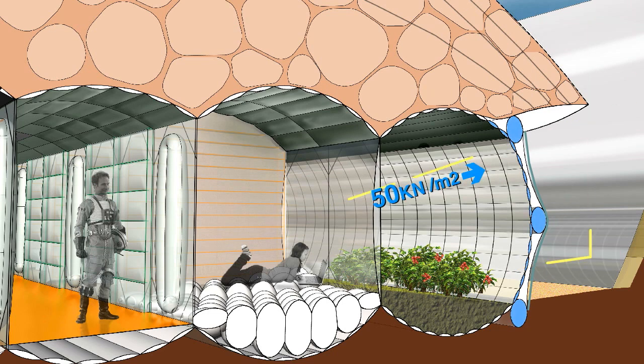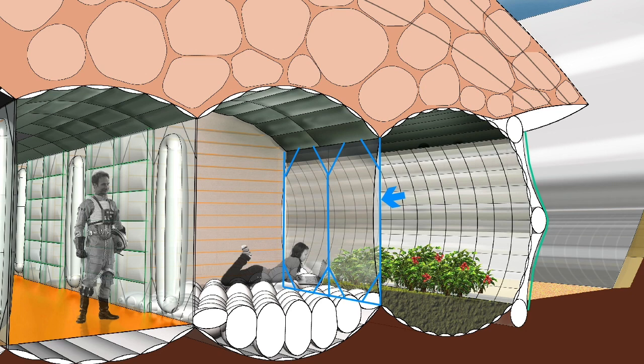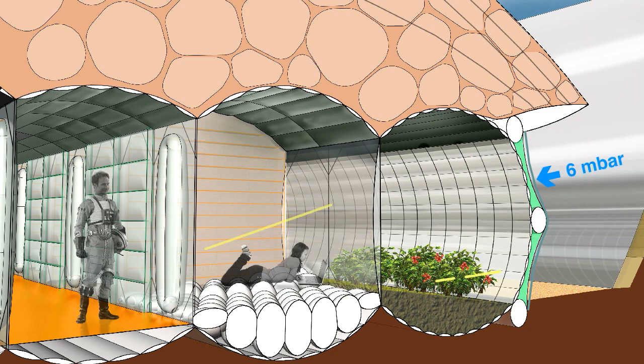With the ropes, the membrane only needs to withstand the pressure from a small area between the ropes. Dyneema ropes are also spanned across inside to bring the inflated membrane into the right shape. The space between the second and third layer is evacuated. The vacuum prevents heat conduction and heat convection. Since the air pressure is 6 millibar on Mars, only little tensile forces affect the membrane from the outside.